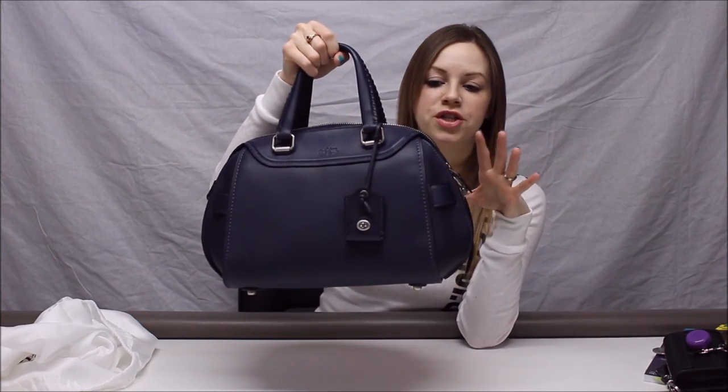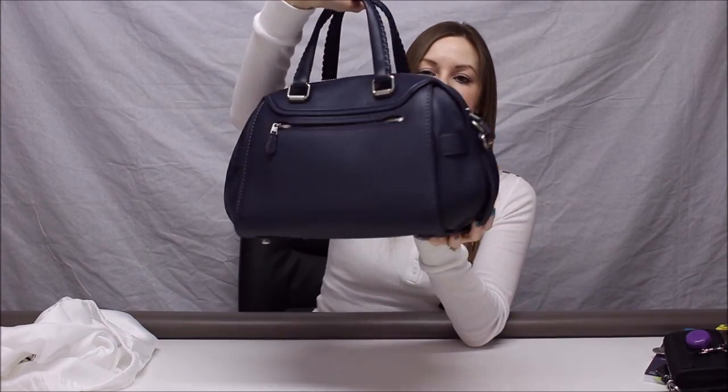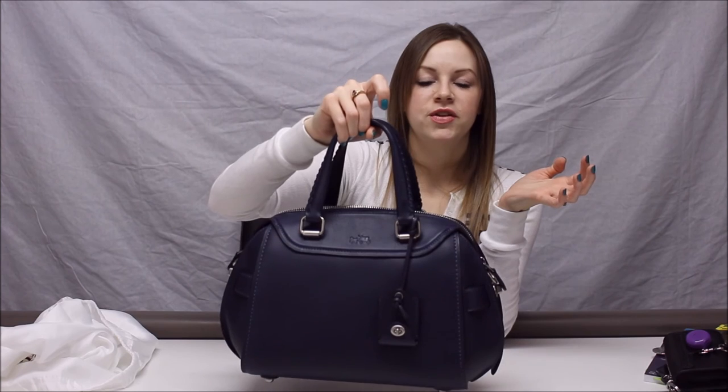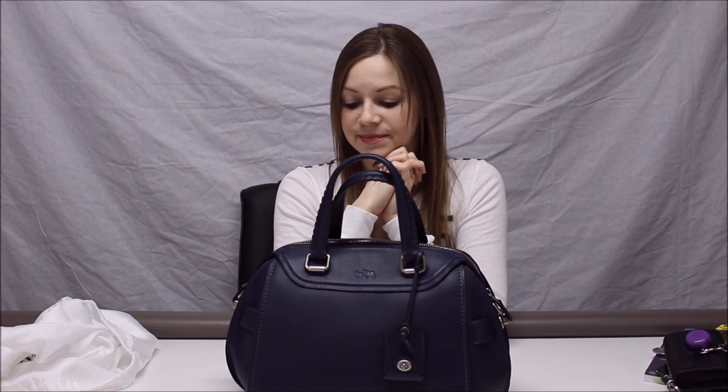So yes, if you want this bag, don't hesitate — they're on sale right now and I don't believe they're making any more. Go pick it up; I don't think you'll be sorry. I absolutely love this bag. It is gorgeous and so well made. The other colors you could get this in were burgundy, green, black, and this navy which is called Indigo. You cannot go wrong with this satchel.